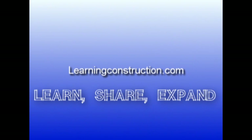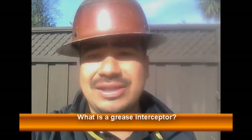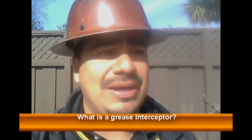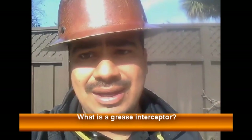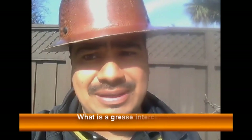Learning Construction — Learn, Share, Expand. Hey guys, this is Ernie with Learning Construction. Welcome back. In this video, I want to talk to you guys about grease interceptors — mainly how they operate and how to install them. We are going to make a series of videos about that, so let's get going.